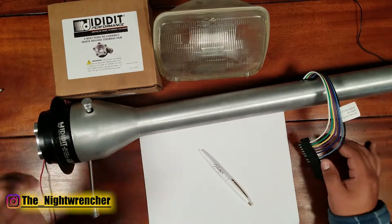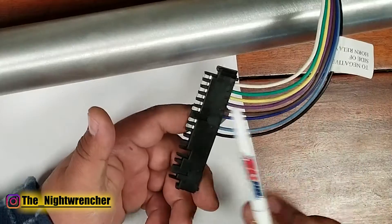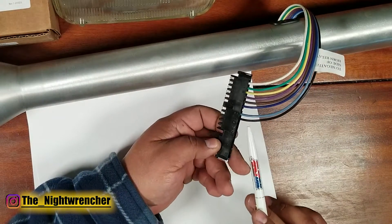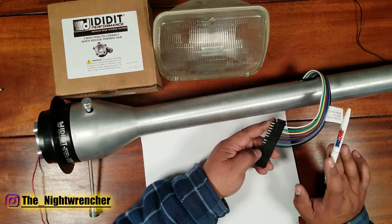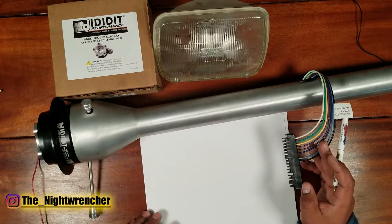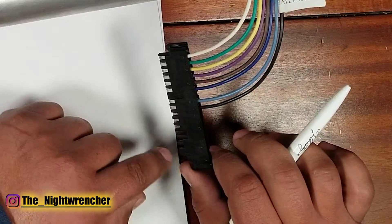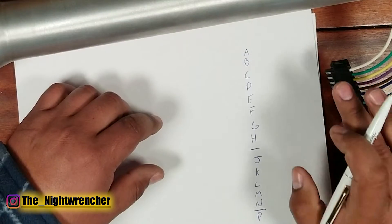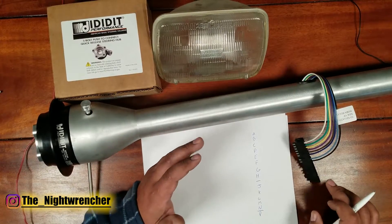This is a universal steering column so it comes with a universal pigtail commonly seen in GM-type vehicles. It's a standard 14-pin flat plug, but only about half the pins are being used. Before installing any new component, it's always good to identify what each wire does. The plug uses letters instead of numbers — starting A, B, C, D and ending at P — with the letters I and O skipped, for whatever reason GM decided to do that.